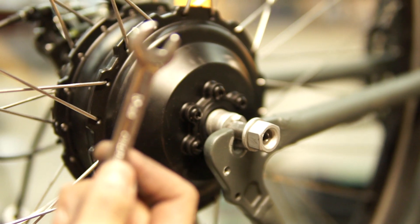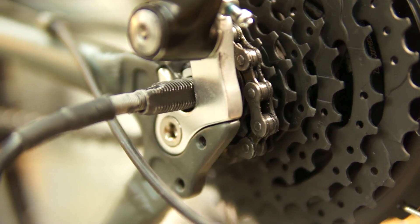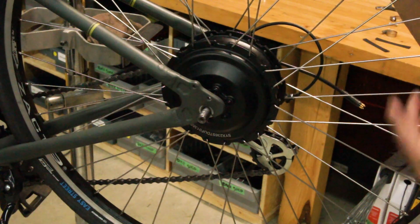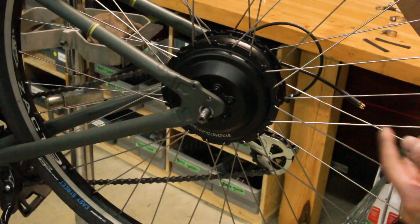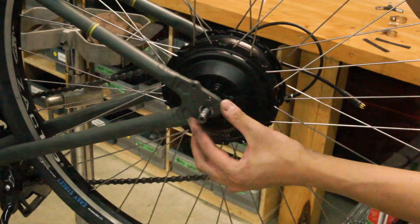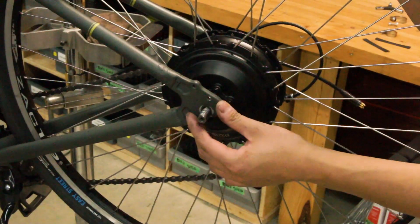A 10mm wrench may be helpful to orient the axle the correct way. Even though the SX2 motor is small in size it still packs a lot of torque, and there's a risk for the axle to spin out in the dropouts, especially on bikes with aluminum dropouts. So we'll be installing the torque arm version 4.